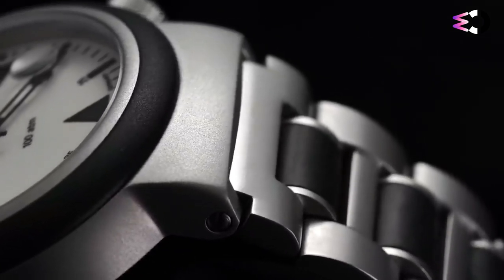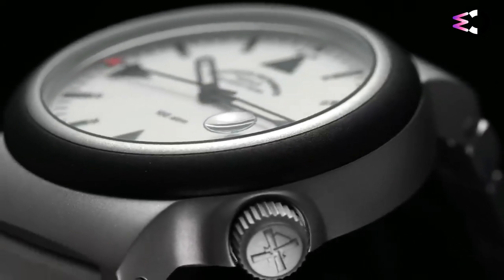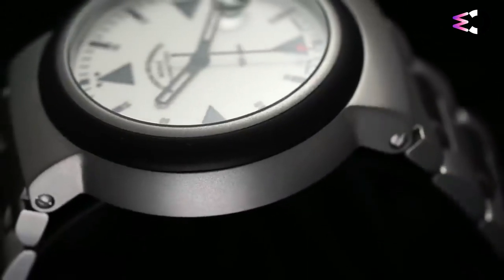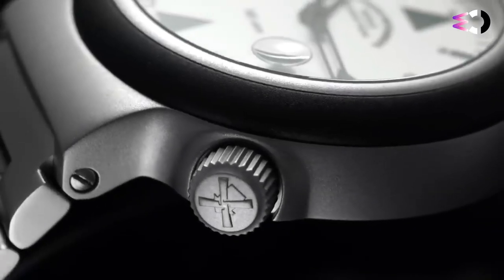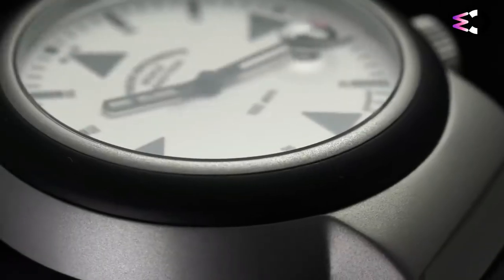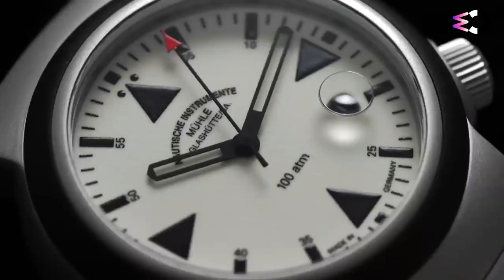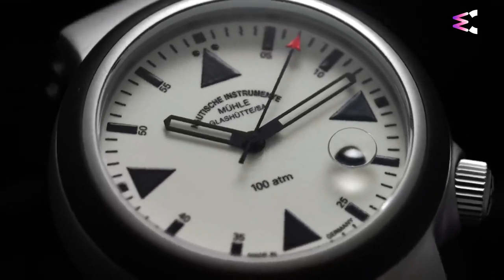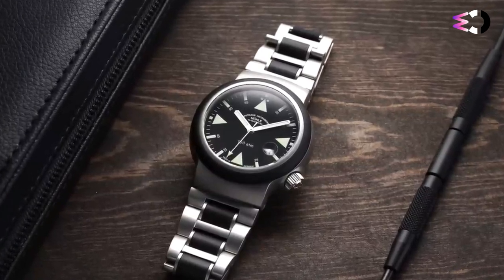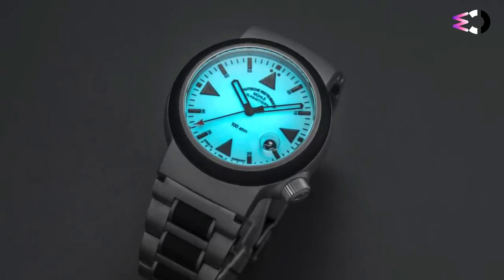With a watch like the SAR Rescue Timer, it's hard to pinpoint the most distinctive feature. Is it the uber-legible monochromatic dial, or the distinctive case shape with hooded lugs and rubberized bezel? Built from stainless steel, the SAR Rescue Timer measures in at 42mm. However, that measurement is a bit deceptive — the case tapers from the case back to the crystal rather than having straight slab sides, so on the wrist the watch appears visibly smaller than 42mm. This effect is compounded by the black rubberized bezel framing the dial. Add in a 20mm strap, and the effect is a watch that wears smaller and more comfortably than its dimensions would suggest.